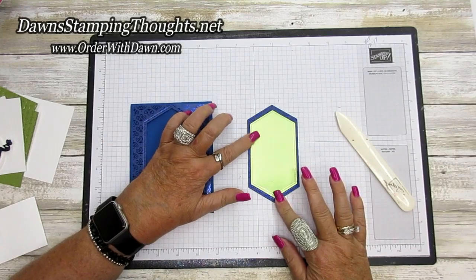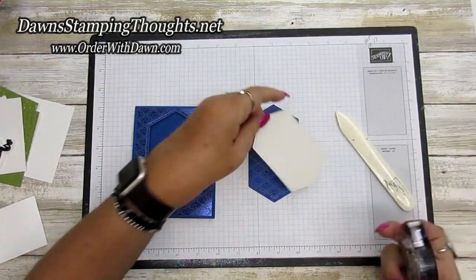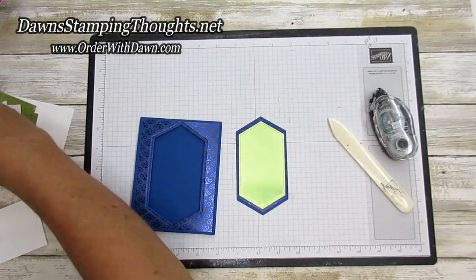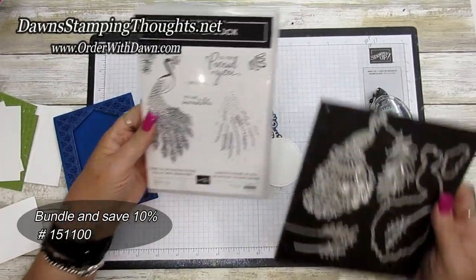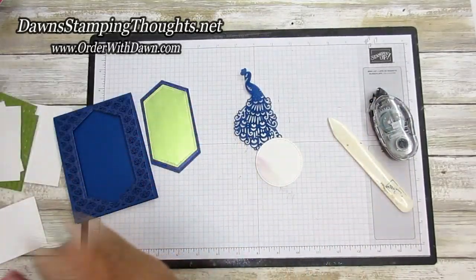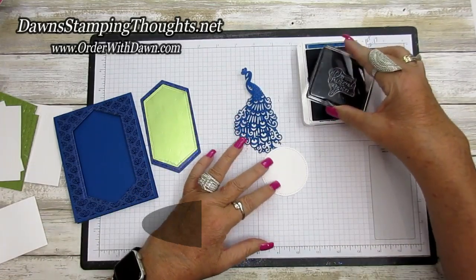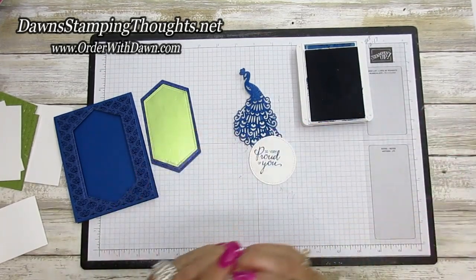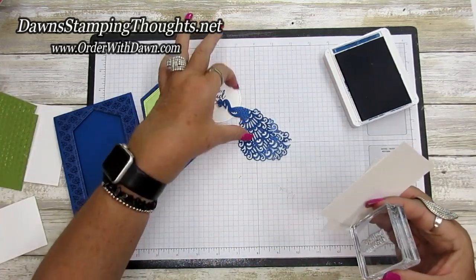I cut out the next size down with the Noble Peacock foil sheets in Old Olive, and we're going to adhere these two pieces together. Then we'll grab our ink and stamp our greeting onto the circle from the Royal Peacock stamp set — you can get it in a bundle and save 10% with the detailed peacock dies. Using the Blueberry Bushel classic ink, I'm going to stamp 'So Very Proud of You' towards the left-hand side of the circle.